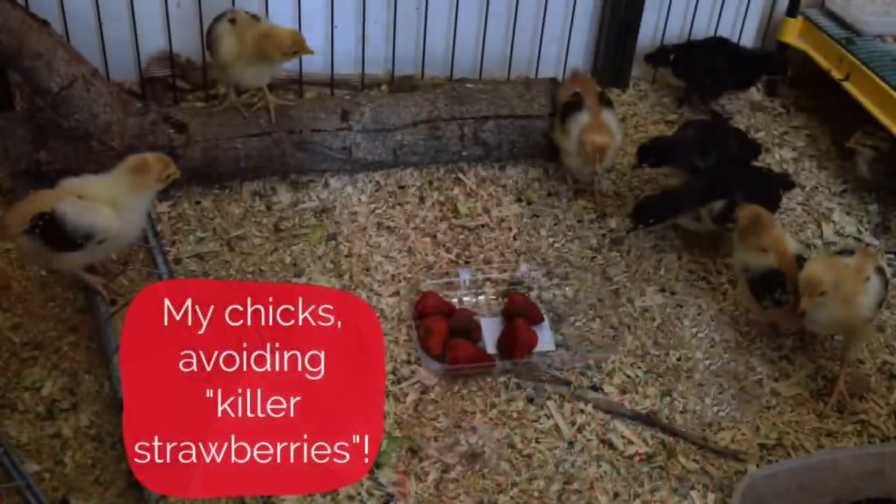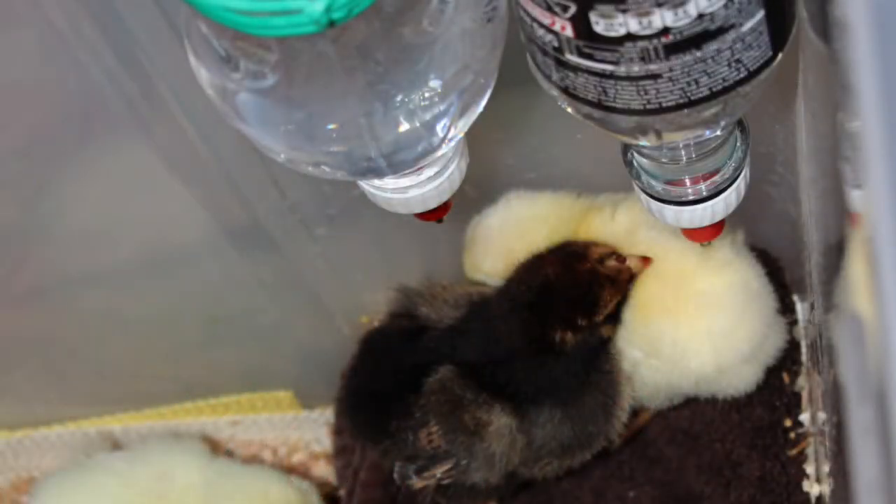Well, the first thing to remember is that chickens are frightened by almost anything that's new to them. They regard it with great suspicion because, let's be honest, they have to be very careful that it's not going to kill them. So chickens who've never been used to this kind of drinker before will inevitably regard it with some suspicion.